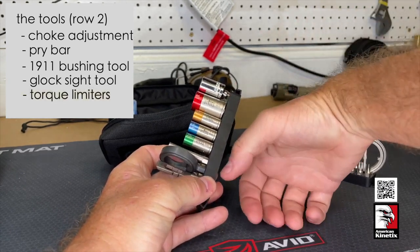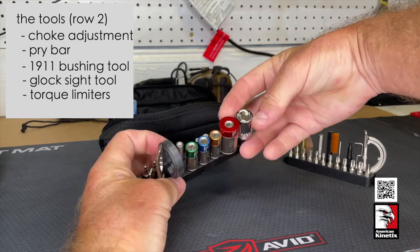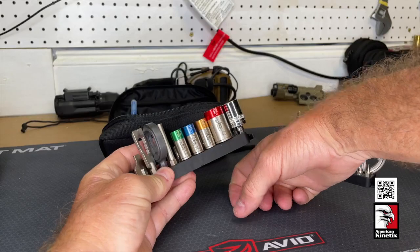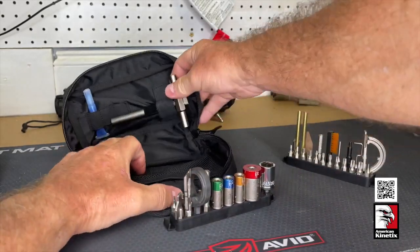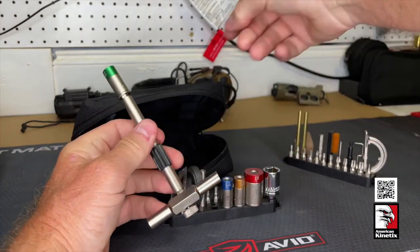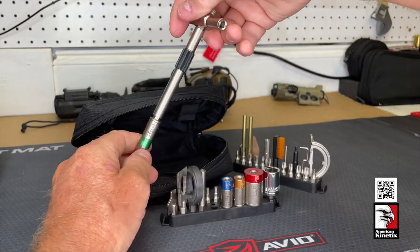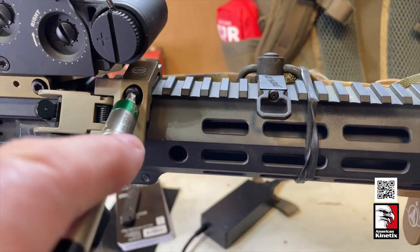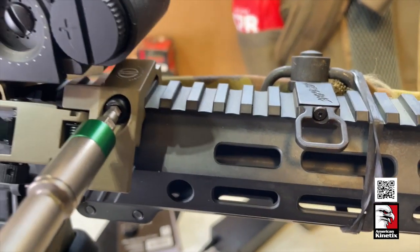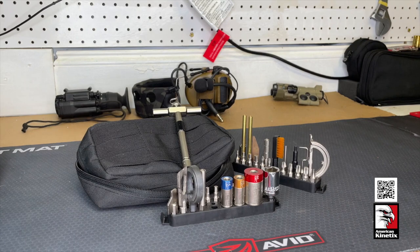These are all torque limiters — you've got 25 inch-pounds, 15 inch-pounds, 45 inch-pounds, and 65 inch-pounds, and you can get different ones. The way these work is you take the handle, and let's say you want 25 inch-pounds — that goes in, then you grab a bit and put it in there. You crank on something until it clicks, and once it clicks, you know you've reached that particular torque value. That is the Fix It Sticks The Works.